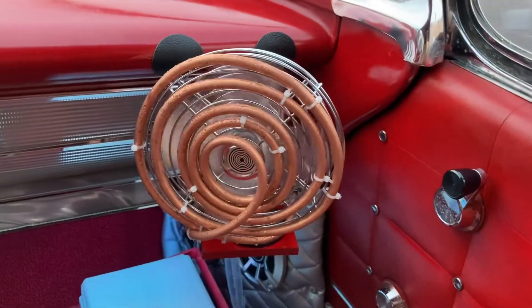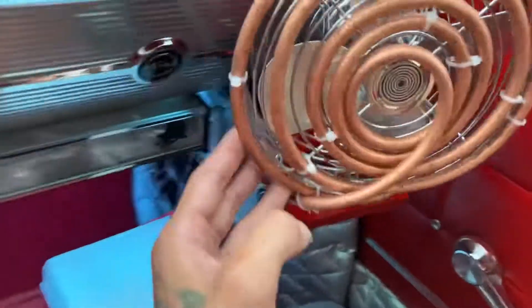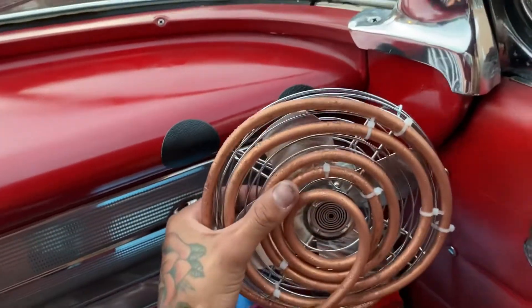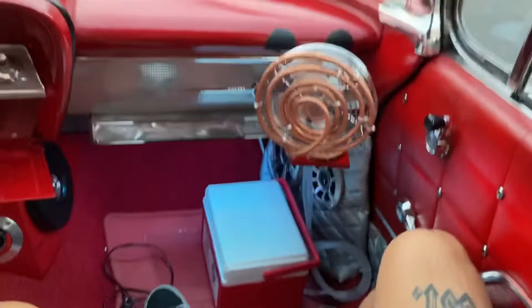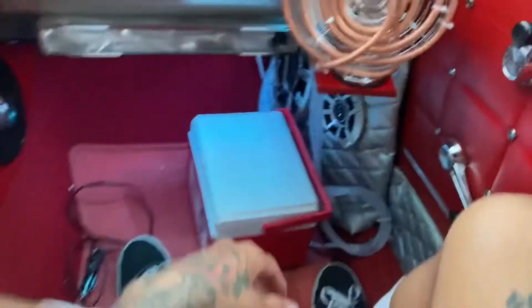It works, man. I made this little extension to let it swivel a bit — I didn't want to scratch my dash, so I can bend it back or go down with it, move it around. I think I need to lift it up higher or extend it out a little bit more.